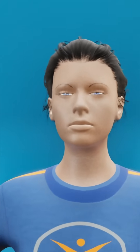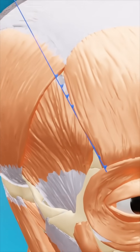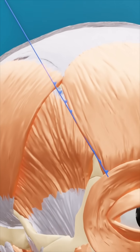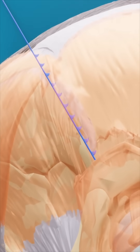To perform an eyebrow lift, the doctor uses a fine needle to insert thin, dissolvable threads under your skin. These threads have tiny barbs that latch onto the underlying tissue. Once they are in place, the doctor carefully pulls them upward, lifting your eyebrows to a higher position. The barbs anchor into the tissue, holding your skin in place to maintain the lift.